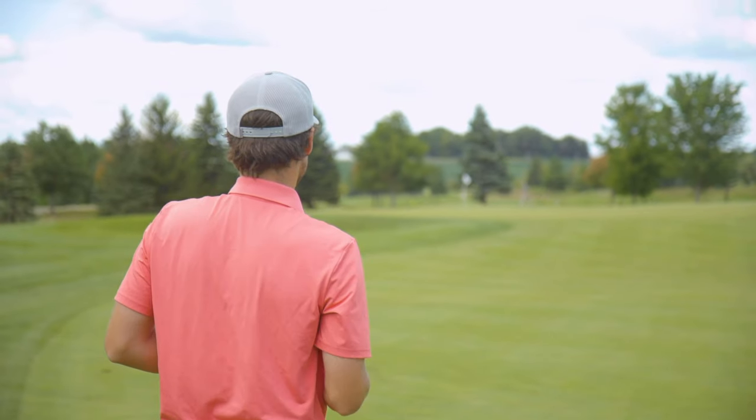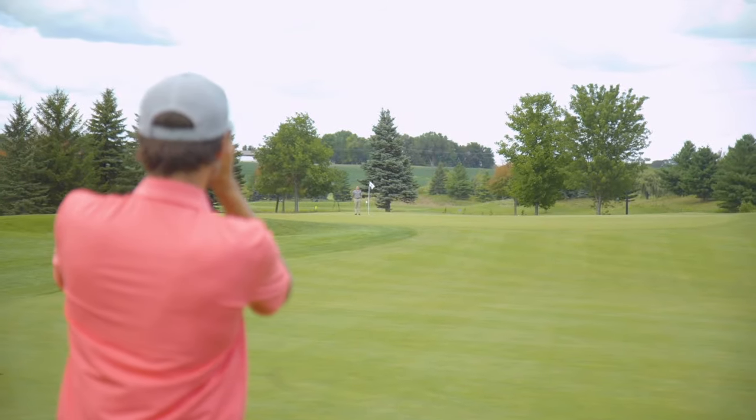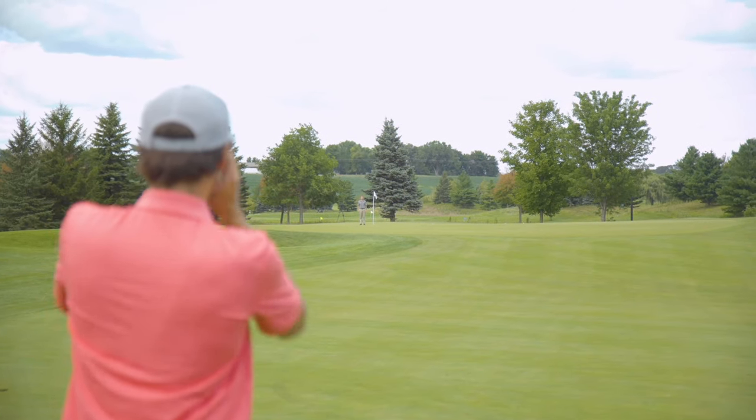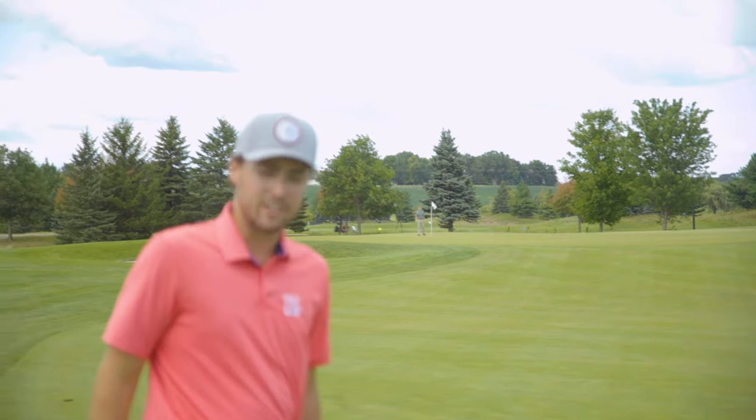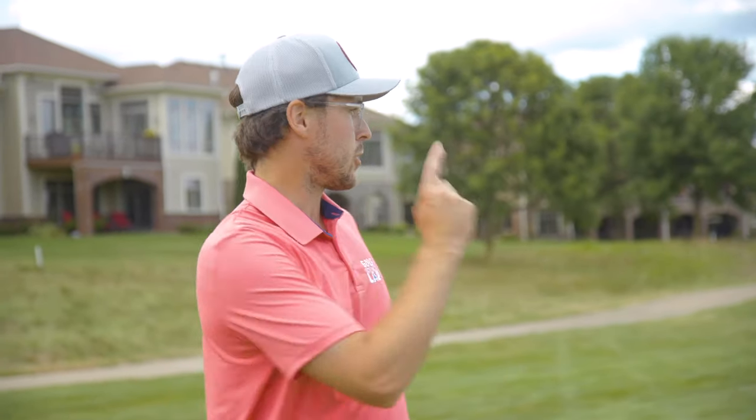Distance is 103 yards — that one was just a little bit chunked. Not my best swing but didn't turn out that bad. Jace is 104 yards away. I think that one ran out a little bit.